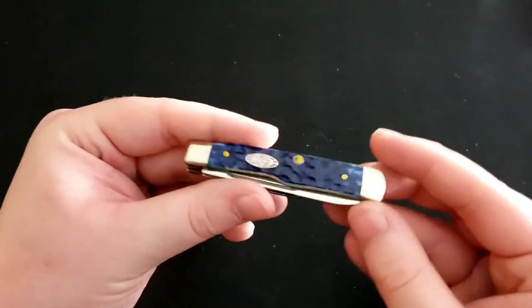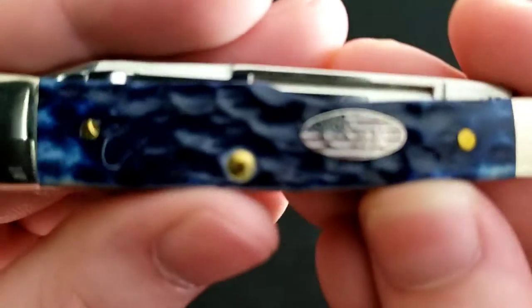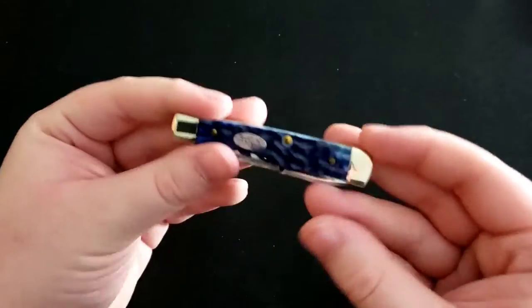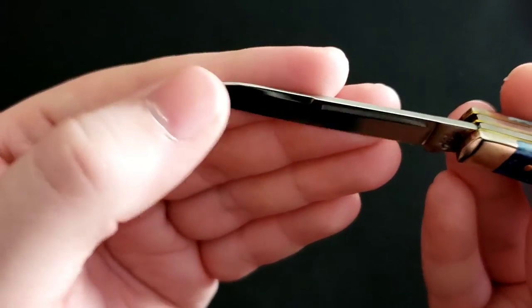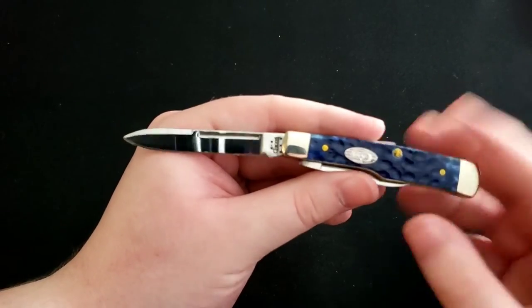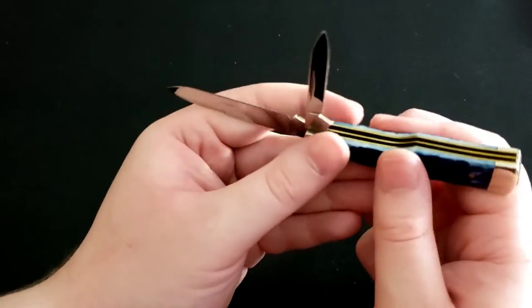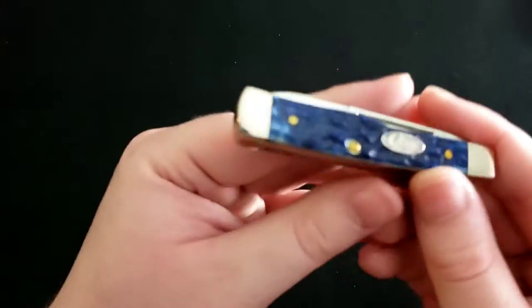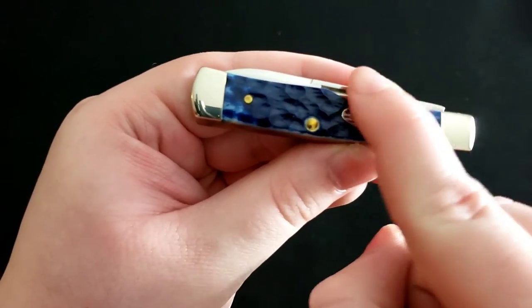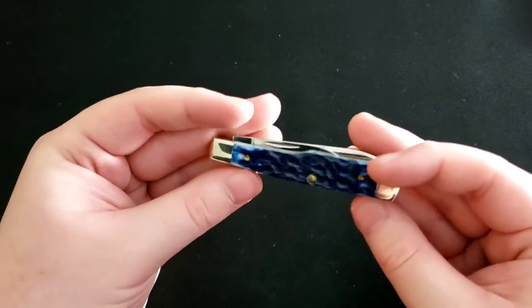Next up is the Case Gunstock with a very nice deep blue jigged bone and a shield featuring an American flag. You have a small blade with a swedge at the top that kind of looks like a bayonet style, which goes well with the gunstock theme, and then a small secondary pen blade. The reason it's called the Gunstock is that the back portion of the knife resembles the stock of a hunting rifle.